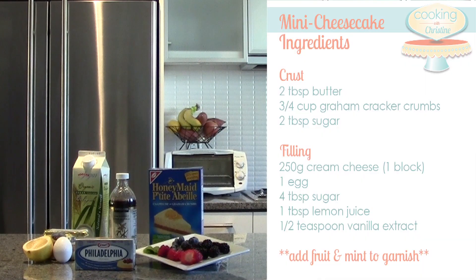These are all the ingredients you'll need. You can find them at your local supermarket and you'll probably have most of them already in your pantry.